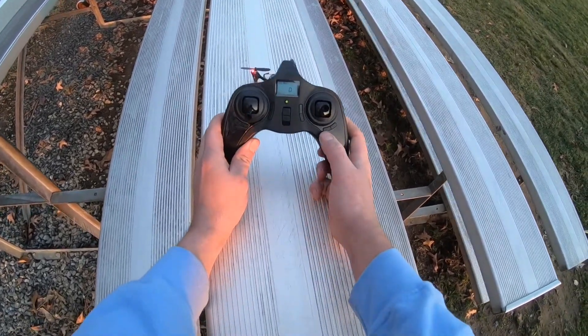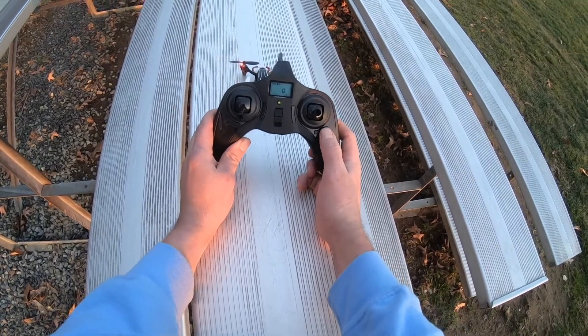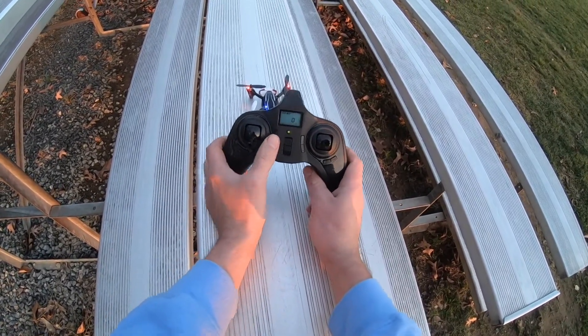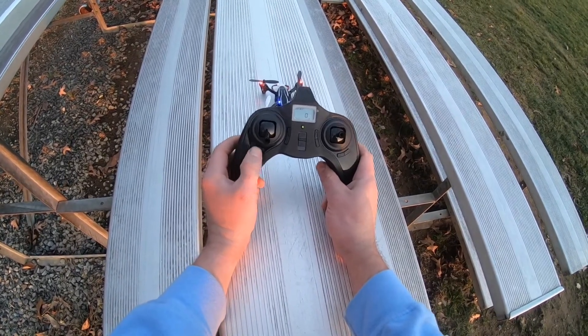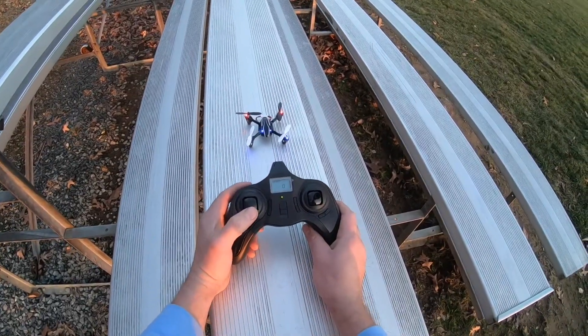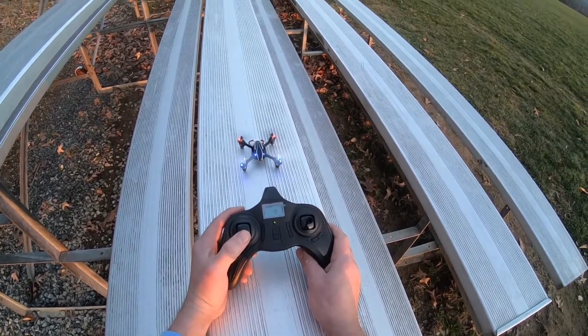These buttons here are your trims. You have your left and right trim, your forward and backward trim, your throttle trim, and then you also have your yaw trim. To take off, all you do is just give it some throttle.